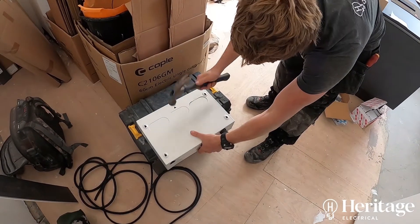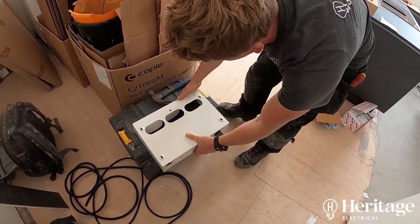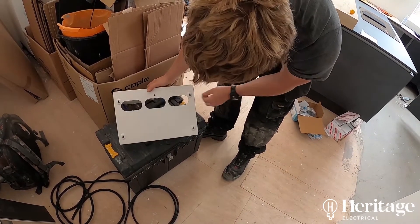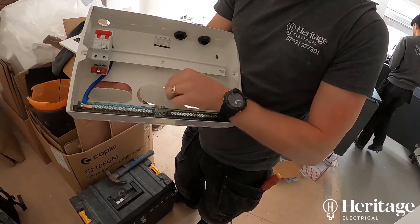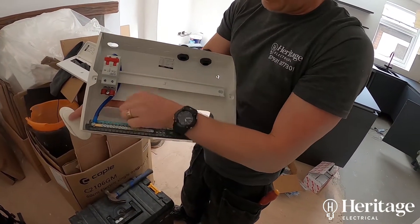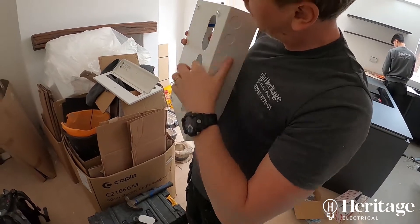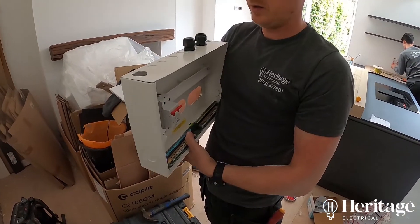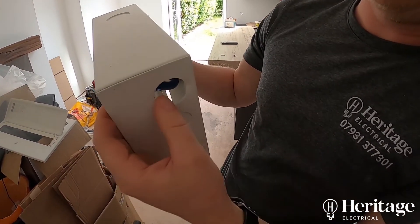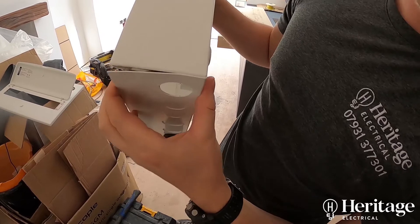One issue that we did come across was the fact that all of the knockouts are quite strongly welded to the main body of the board. So when we're knocking those out, with some of our other preferred manufacturers they knock out easily and they don't distort the actual frame of the board when you knock them out either with a hammer or — I like to use a nail punch on the welds. Whereas in this instance, the knockouts being welded quite strongly resulted in a little bit of bending on the knockouts at the back of the board. And in fact, on the knockout at the bottom where we intended to take the tails into the board, as we were knocking that out, unfortunately the weld came loose on the corner of the board.